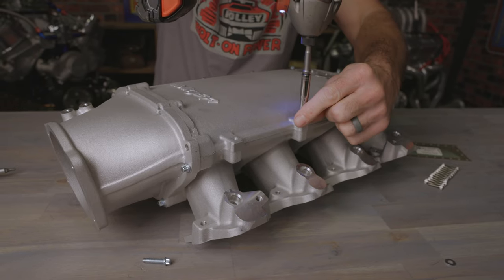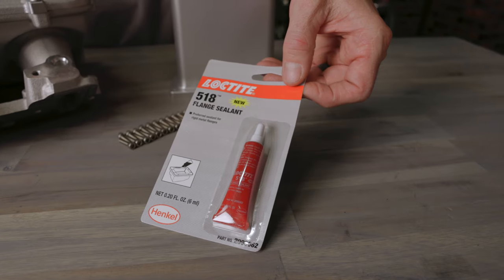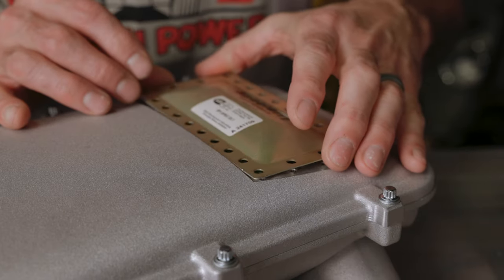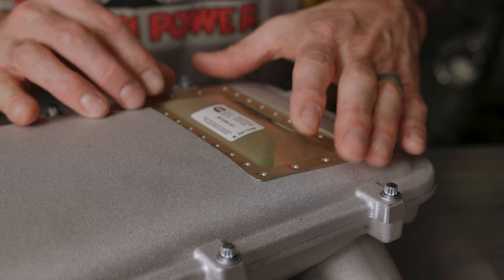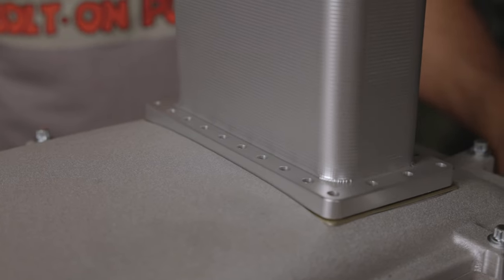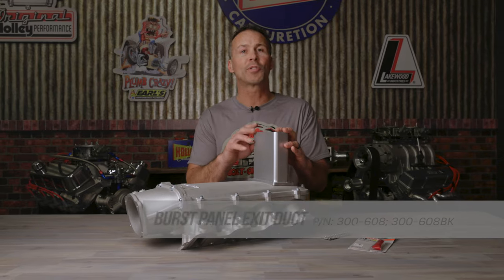Carefully follow the instructions included with the manifold to properly fit and install the intake base or plenum top to your engine. Install a gasket or apply a generous amount of sealant between the burst panel and the plenum top flange only. With the gasket or bead of sealant in place, lay the burst panel onto the plenum top. With the burst panel now in place, you can lay an outer panel frame or one of our exit ducts on top of the burst panel itself. There's no need for a gasket or sealant between these two components. Holley offers burst panel exit ducts in your choice of clear or black anodized finishes. A burst panel exit duct helps direct the blast from an unexpected backfire well away from any body panels or sensitive engine components.